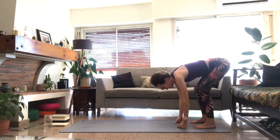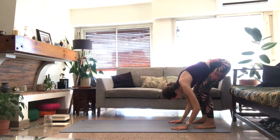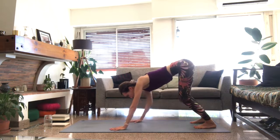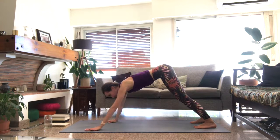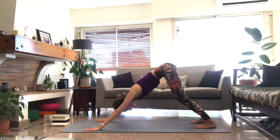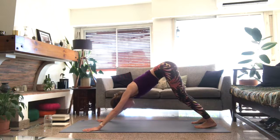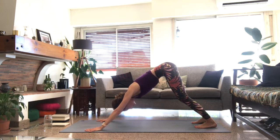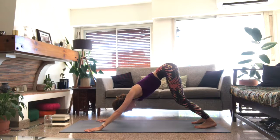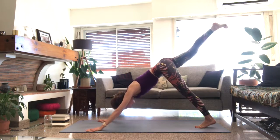From there, walk the hands forward to down dog — feel all that stability through the feet, and feel free to bend the knees generously. Walk the hands out and send the hips back down. No need for the heels to reach the mat; allow them to be heavy for that feeling of stability through the lower body. On an inhale, the right leg sweeps up behind you into three-legged dog — the whole rest of the body stays exactly the same.